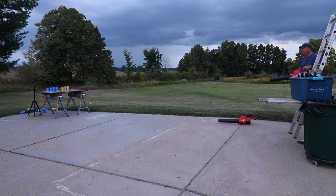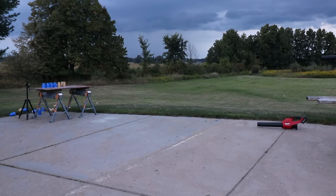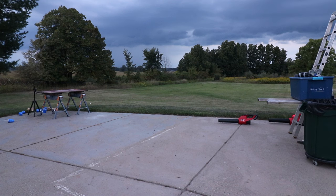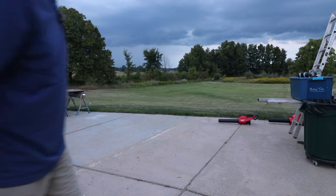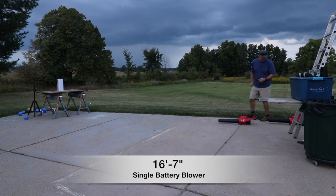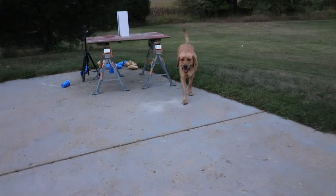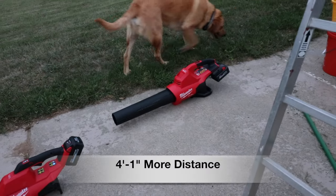Okay, let's take the nozzle off. Interestingly, when I took it off it actually had more power from a further distance. Using the laser distance measurer: on the original single battery leaf blower we have 16 feet 7 inches. And on the new dual battery blower we have 20 feet 8 inches. You can just see the difference — the dual battery definitely can reach back further before it moves the cups.